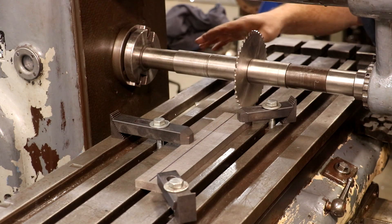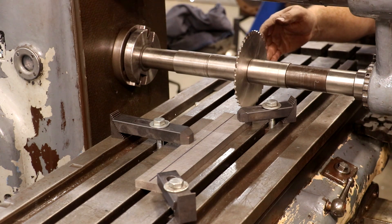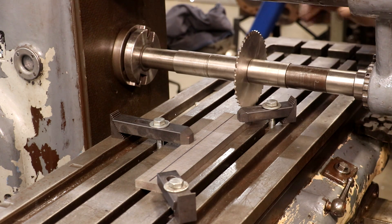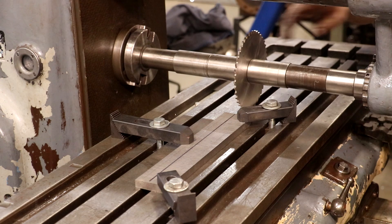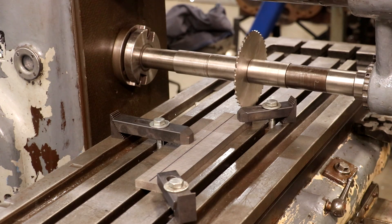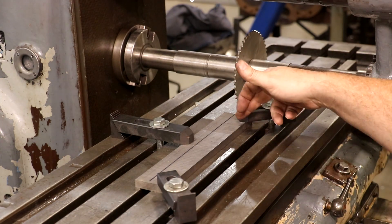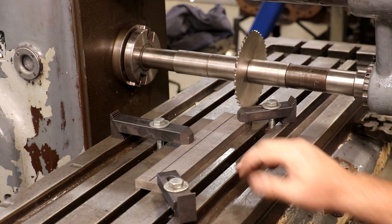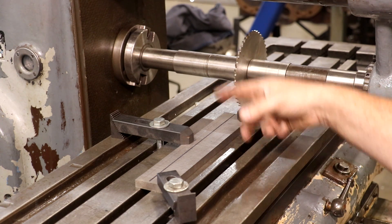I've changed out my arbor — this is now an inch and a quarter diameter arbor — and gone to a six inch diameter cutter. This one looks brand spanking new; I don't think it's ever been used. A viewer sent me a whole stack of these a month or two ago, so I'm going to be trying this one out. As far as my work goes, I've got it clamped down to the table and I've got my saw going down into one of the slots, so I'm actually cutting from below the part. I figured I could just go down that slot and not have to worry about raising the work up.